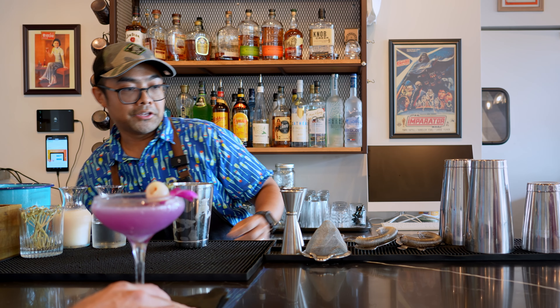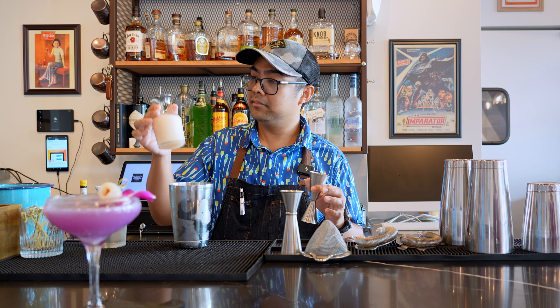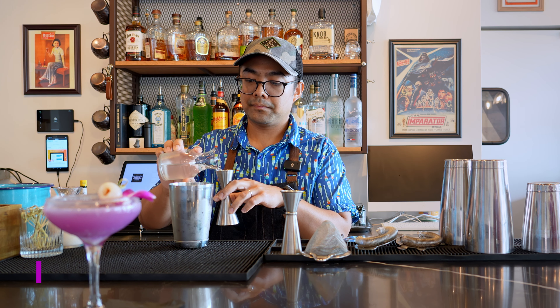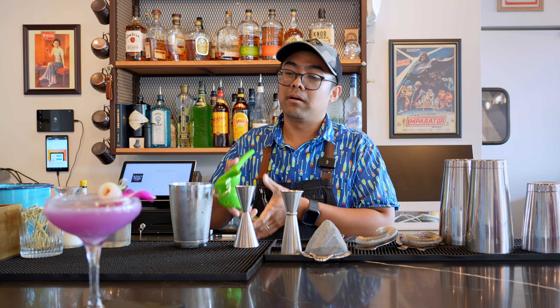I'm gonna need another one once this one's done. So you got two ounces of the butterfly pea vodka. Wow, it's a beautiful blue color it gives it. Then two ounces of lychee puree — you can use canned lychee, just blend it all down to get a nice smooth texture. And one ounce of simple syrup. The essential part of this cocktail is also fresh lime juice.